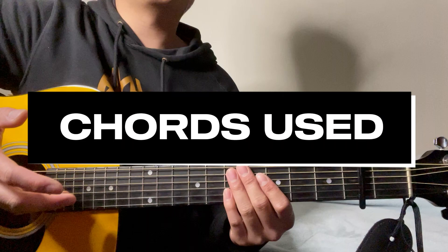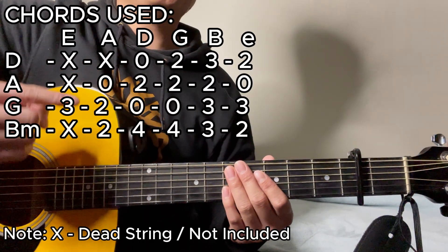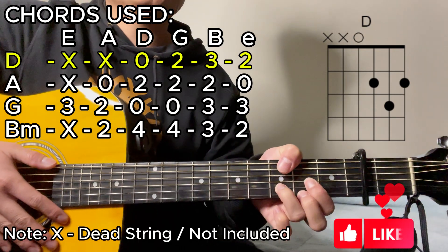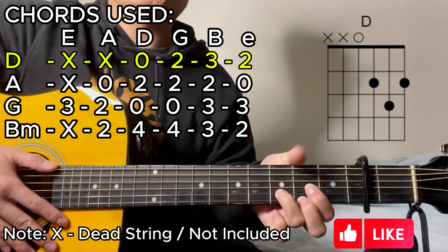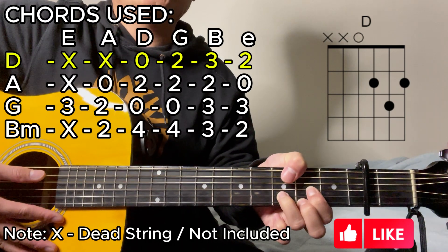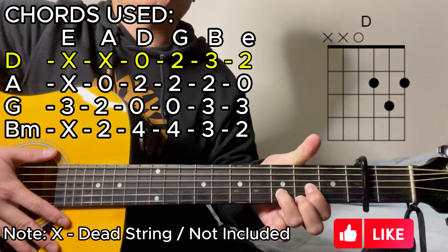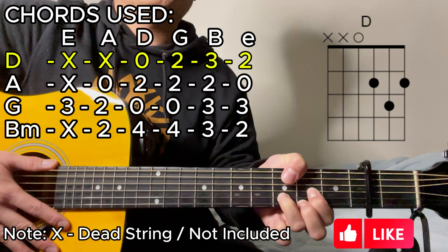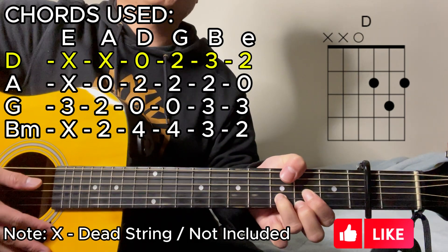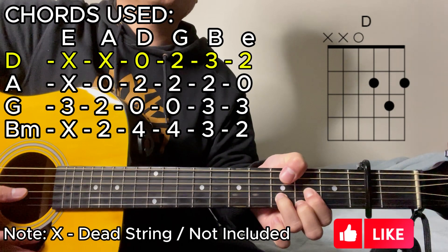For the chords we're going to use for this song, first up is going to be the D major chord. For this one, we're going to be using our thumb to mute the lower E string and the A string, creating a dead sound — just letting your thumb rest there, not pressing on it. For the rest of the chord shape, it's going to be an open string, 2, 3, then 2.